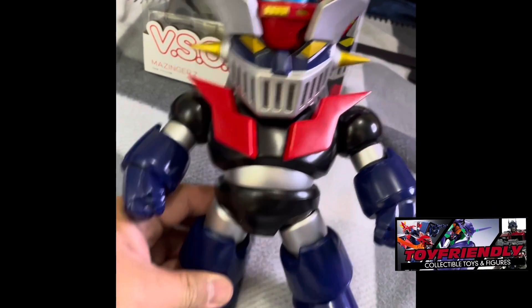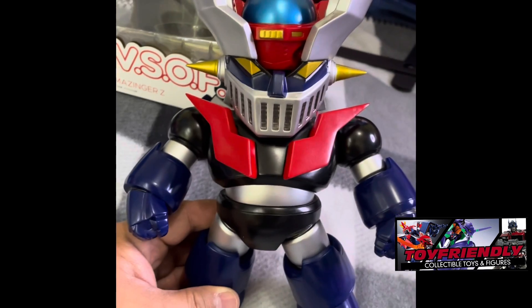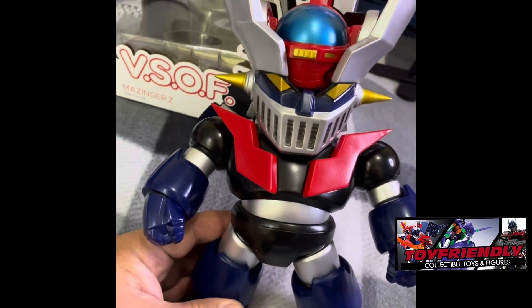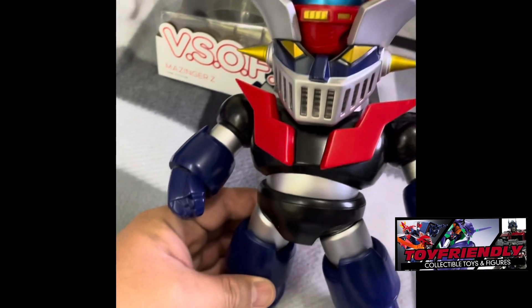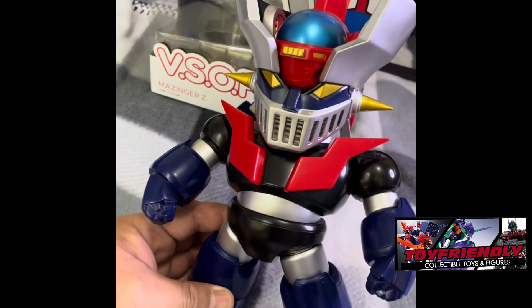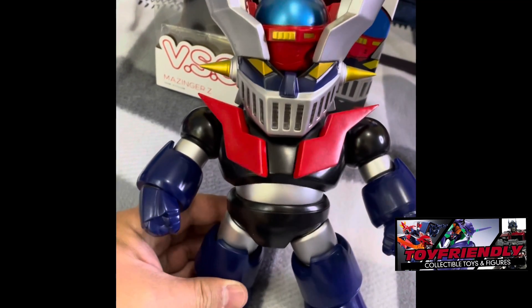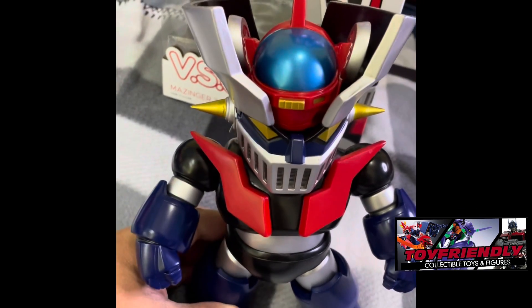So guys, here it is — the Good Smile Company Mazinger Z. It stands roughly nine inches and it is made out of vinyl, obviously, and has some articulation.